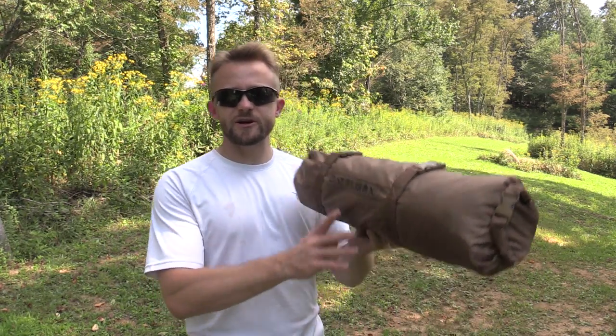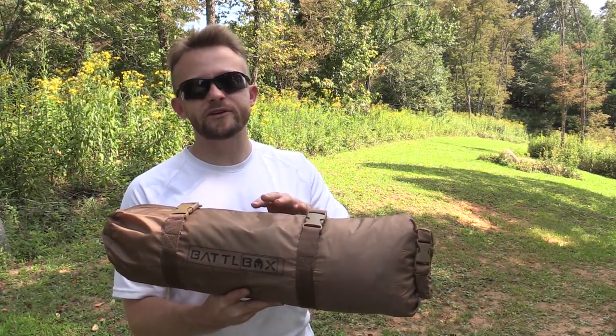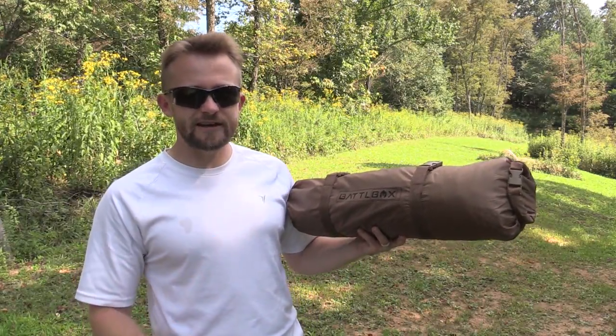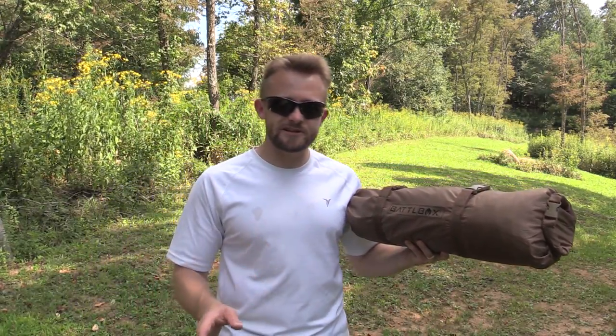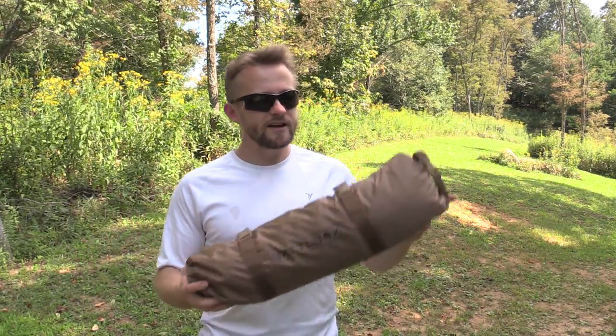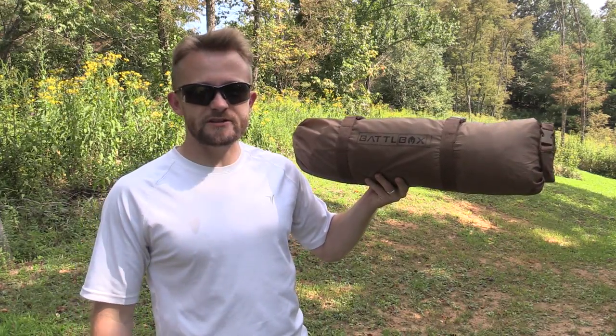Hey there guys, Luke here with the Outdoor Group Review. I hope you are all doing well. Today for this episode, I have the Battle Box Tent, which comes with the Mission 1.2 Mission Box. It was last week when we took a look at that, and since then you guys have been sending me tons of messages about setting this up and showing it off. Since you guys have asked for it, I shall do it. This is a quick response video.